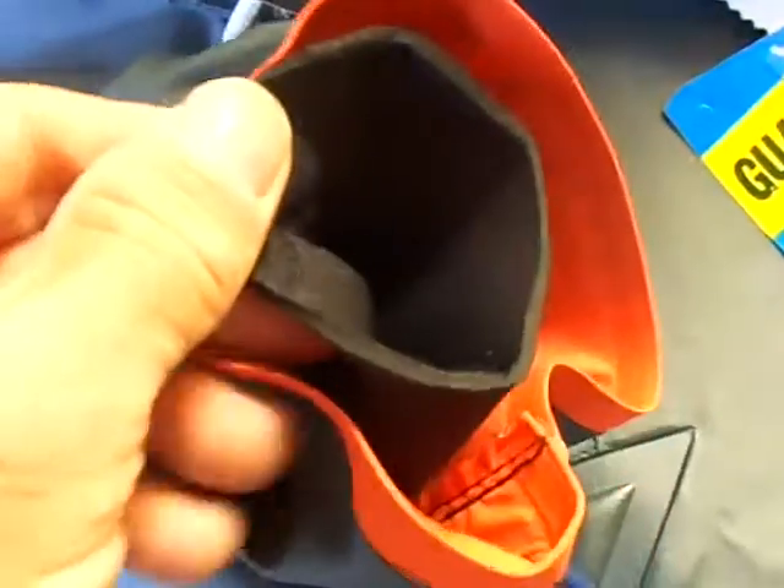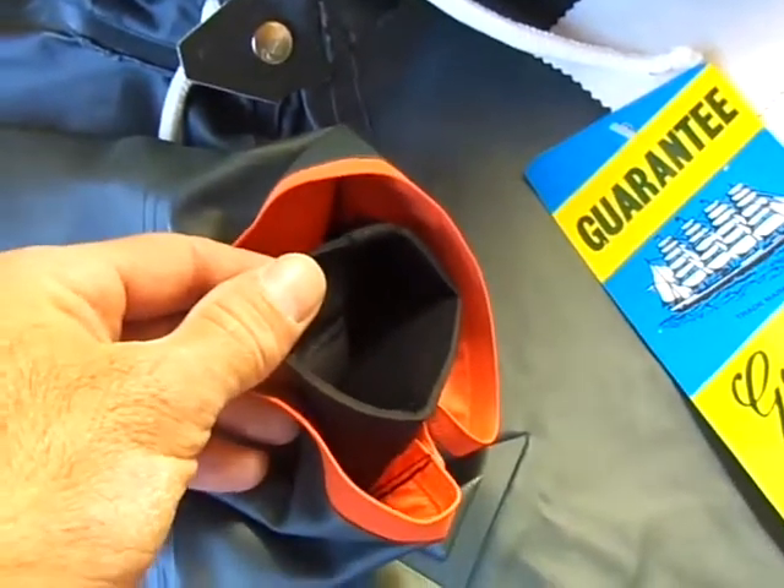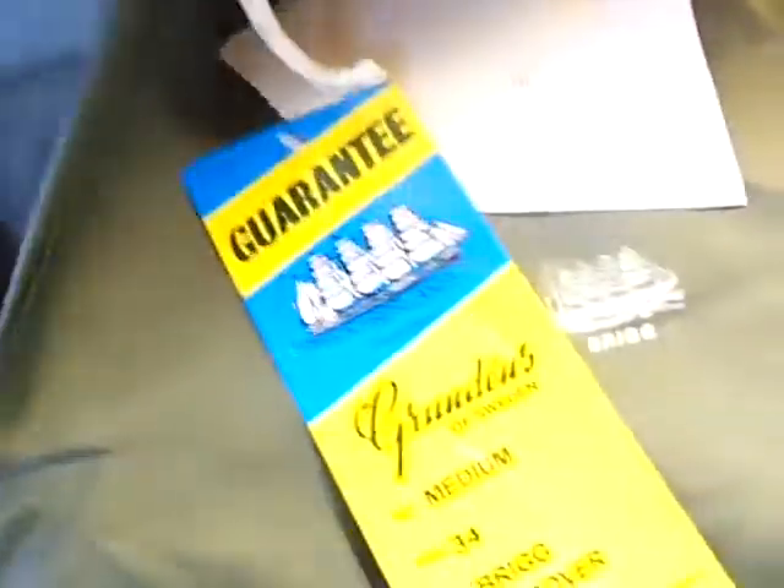It's got built-in neoprene cuffs for a snug fit around the wrists — I'll pull that out for you. As you can see, it's neoprene and it does fit really snug. One of the guys that works here has had one of these garments for over 20 years and it's still going strong. This one happens to be a size medium.